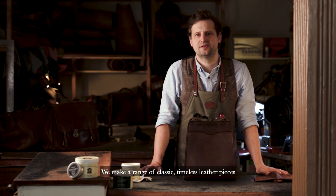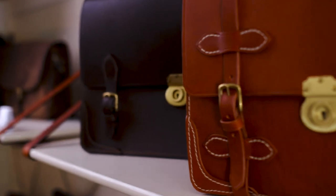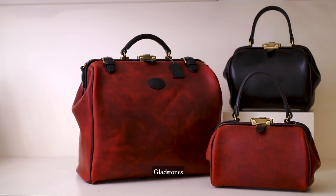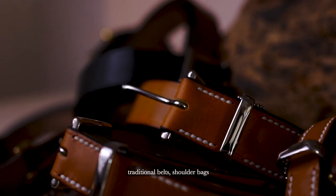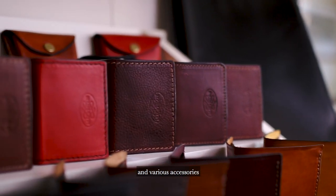Mackenzie's is a small independent Edinburgh leather goods brand. We make a range of classic timeless leather pieces: briefcases, Gladstones, traditional belts, shoulder bags, and various accessories.